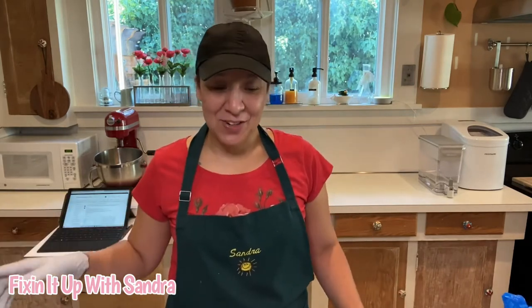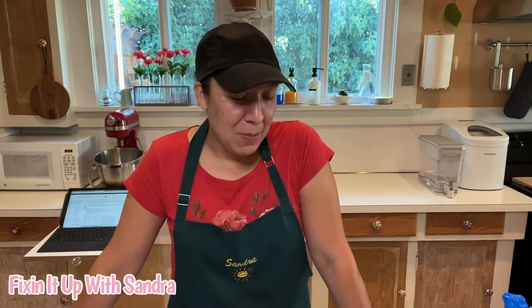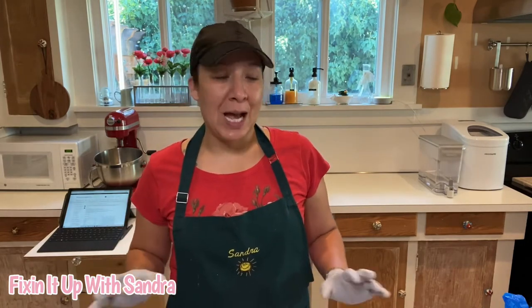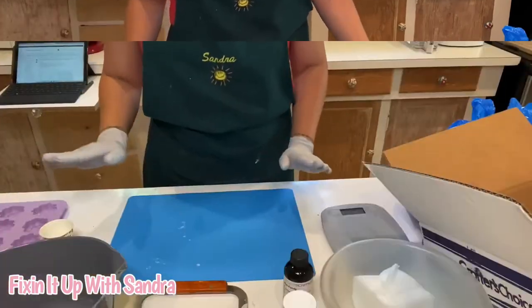I have the bath bombs that are currently in my Etsy store, but I thought let's do some soap because not everybody wants to do a bath bomb and I really love the sprinkles. So any reason to play with unicorn sprinkles, I'm game. Let's get started — I'm going to point the camera down and show you all of the products I'm working with and just how easy this is.